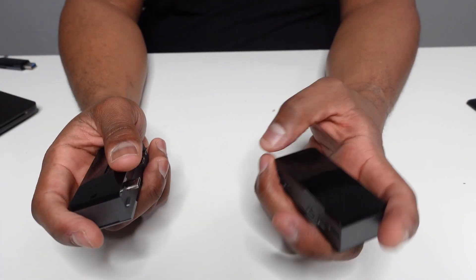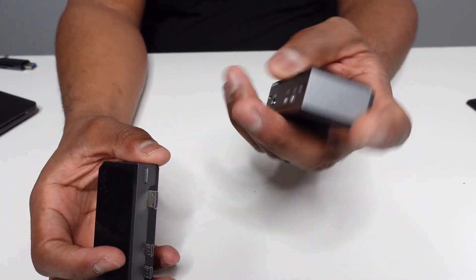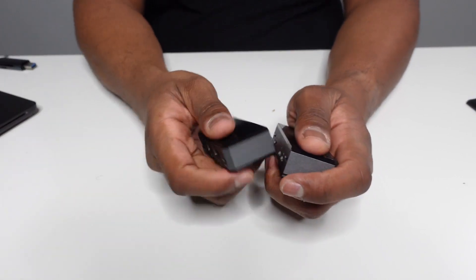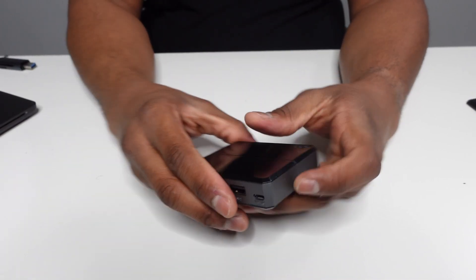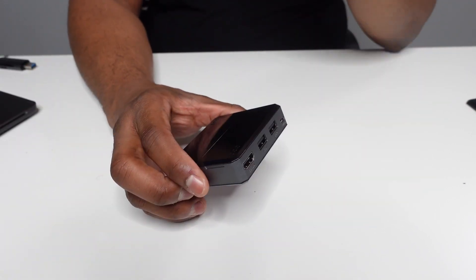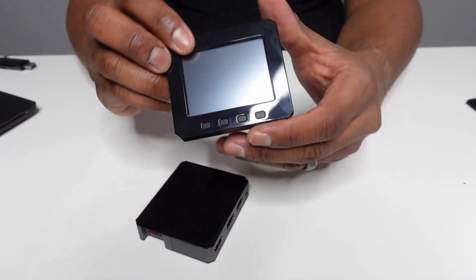On the last episode, we took a look at the Argon 40 pod case with the HDMI expansion. Essentially, you have a case for the Raspberry Pi Zero 2W and an expansion case that turns your mini HDMI to full-size HDMI and two full-size USB-A ports. This is a lovely setup for the Zero 2W for whatever application you may have. And to add to this, we're going to take a look at the Argon pod display.